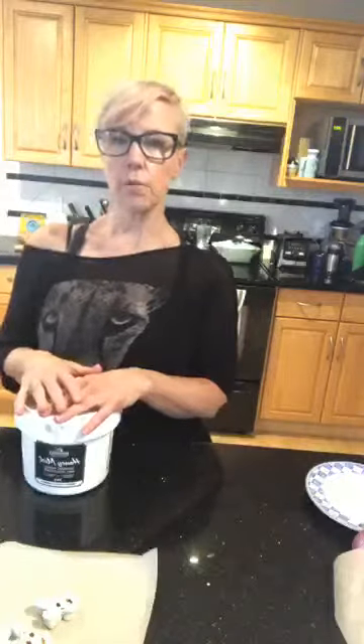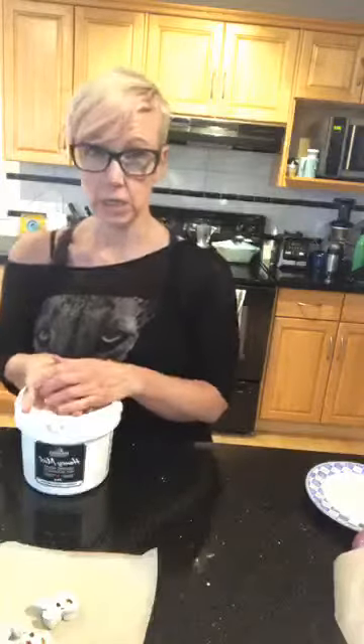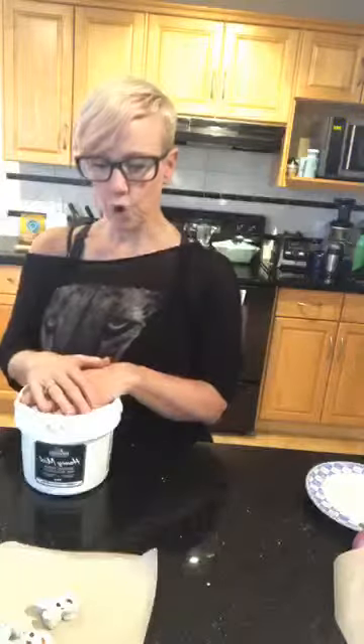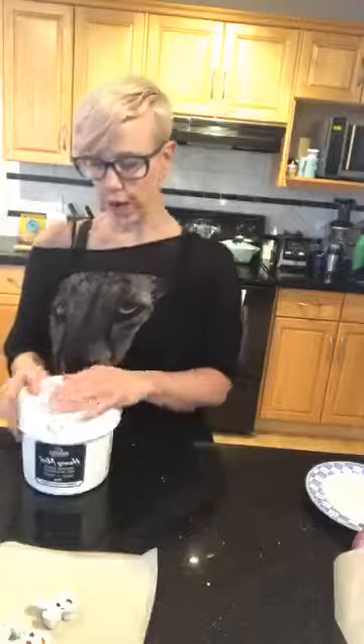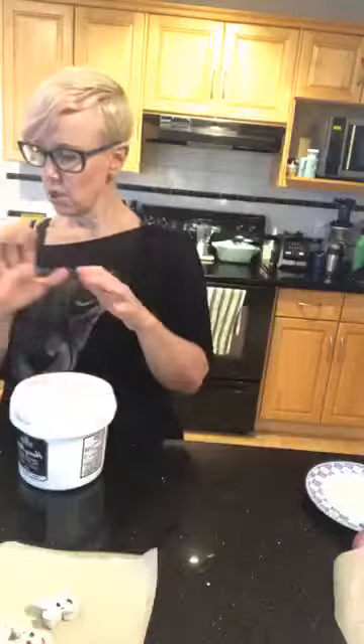Most commercially available marshmallows will have gluten in them, and even gluten-free ones will have stabilizers and preservatives we really don't want. If you can whip these up — and it seriously takes about 15 minutes — why not? Your little kiddos can participate in making them, especially putting on the little faces. It's a really special way to celebrate holidays without derailing your health goals for your child.